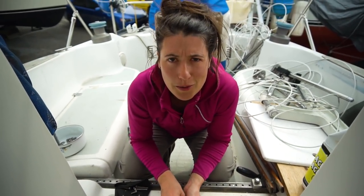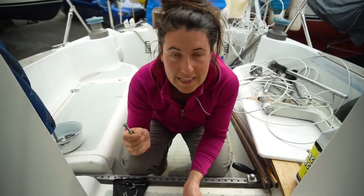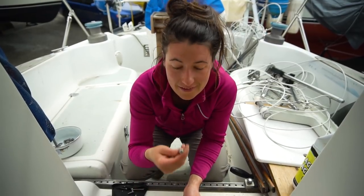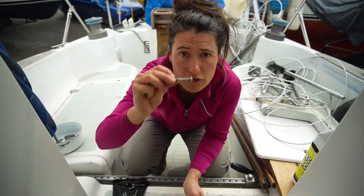Trying to figure out all the bolts because we had Phillips head bolts all over the stanchions, but a lot of them are stripped so it's really hard to screw that on. So I'm looking at what we've got and might do some swapping so that it's a little easier to put them back on, and trying to clean them up.